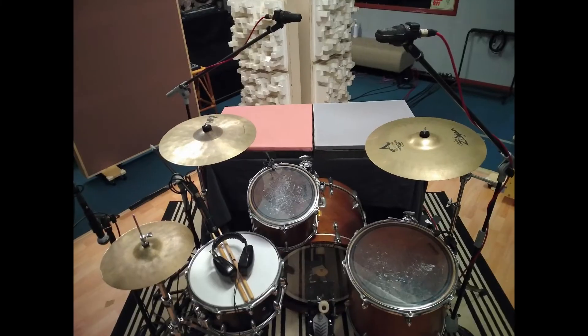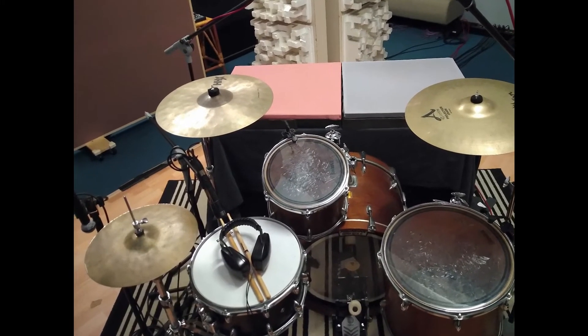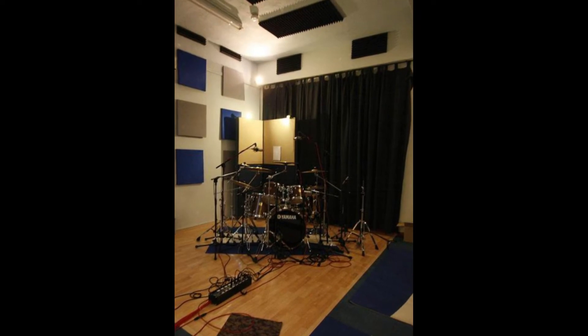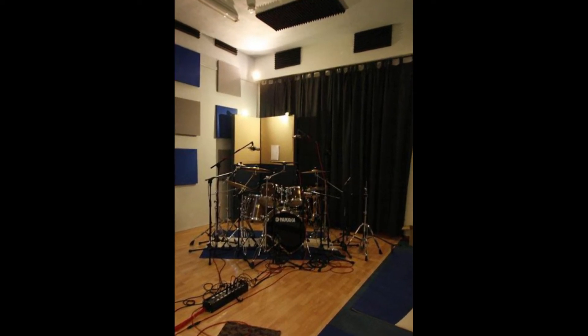Number three, the sound of the snare wire when it rattles — a very important component, and that's why it's called a snare drum in the first place. And number four, the harmonic overtones, coming from the resonance of both the drum head and the shell interacting with each other. You could go even further and include room reflections, but that's technically an extension of the exercise.